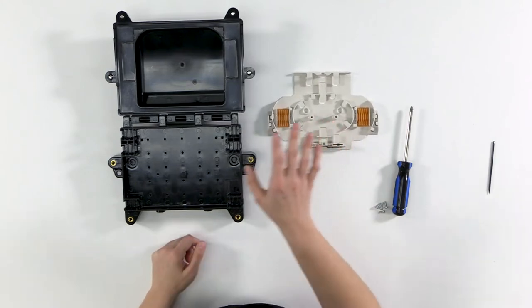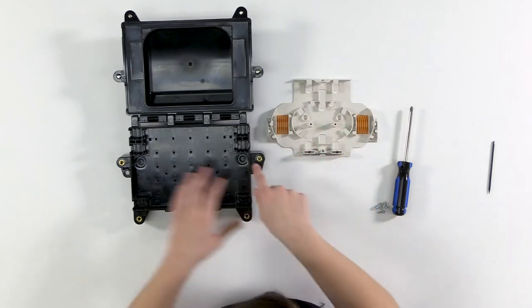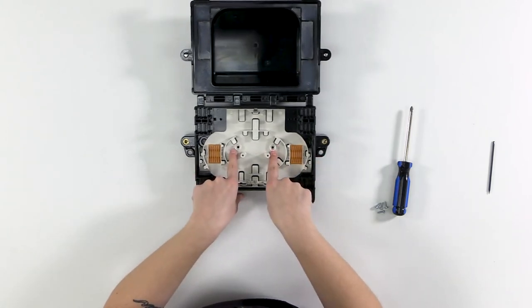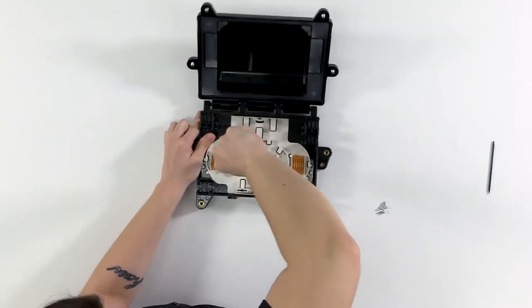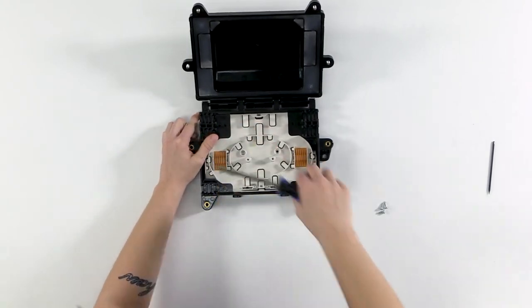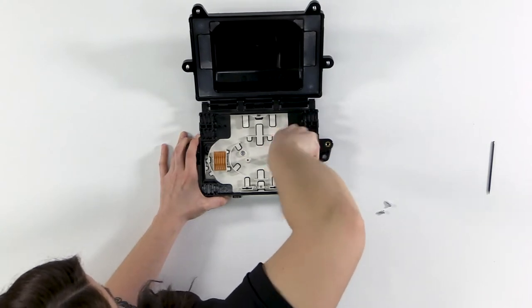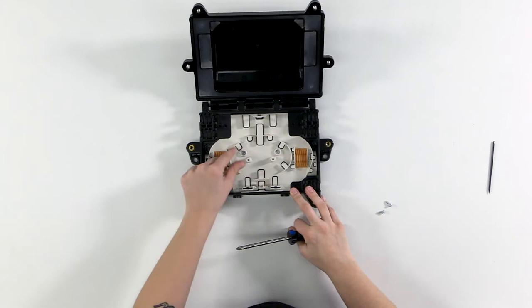When installing the organizer into the base, it fits like a puzzle — there's a cutout that goes towards the hinge side of the base, so it only fits one way. Once in place, there are two screw locations to secure it. Tighten those screws all the way down so the organizer does not wiggle.